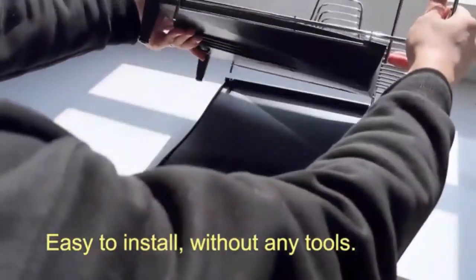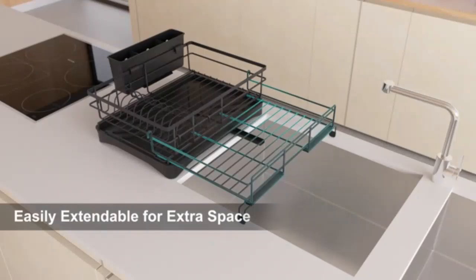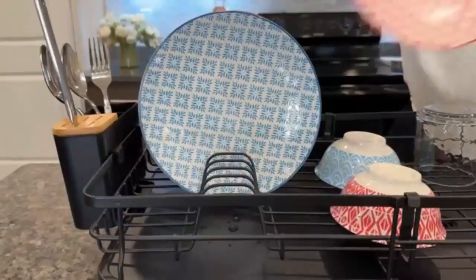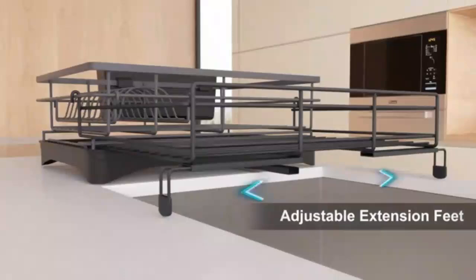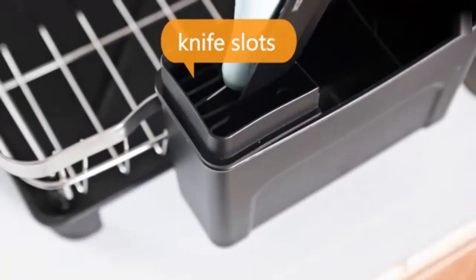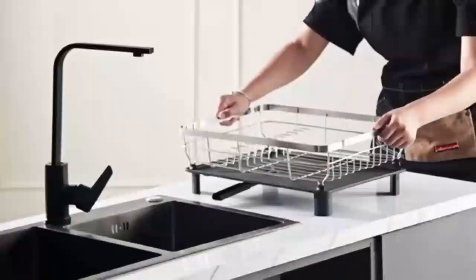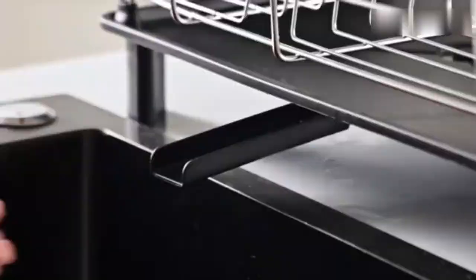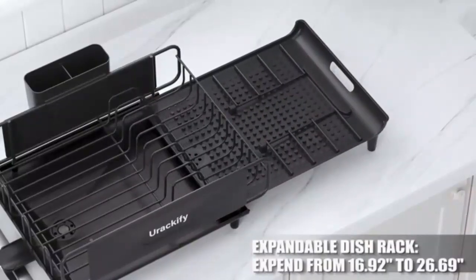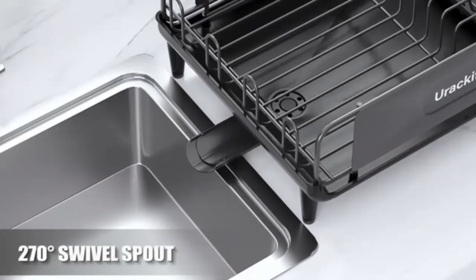Welcome back. If you're looking to elevate your kitchen organization and dining experience, you've come to the right place. Today we're diving into the top five kitchen dish dining racks that will transform how you store and display your dishes. Whether you have a cozy apartment or a spacious home, these stylish and functional racks will not only save you space, but also add a touch of elegance to your dining area. From innovative designs to classic styles, we've got something for everyone. So grab a seat and let's get started on this culinary journey.